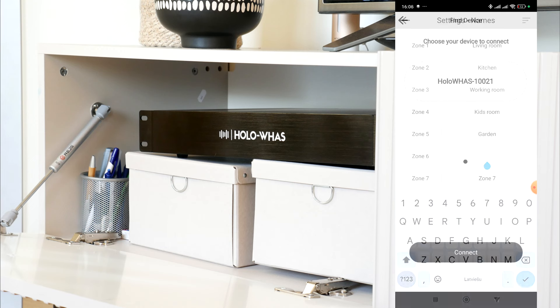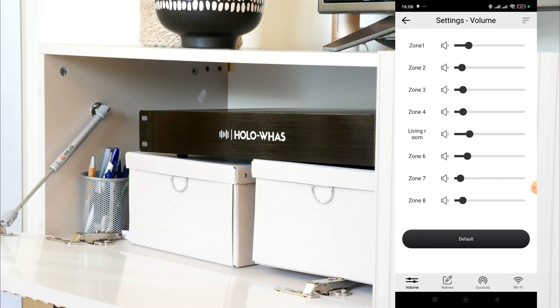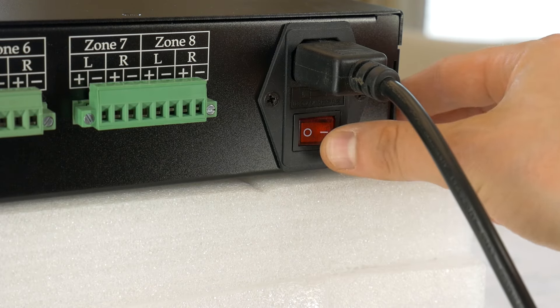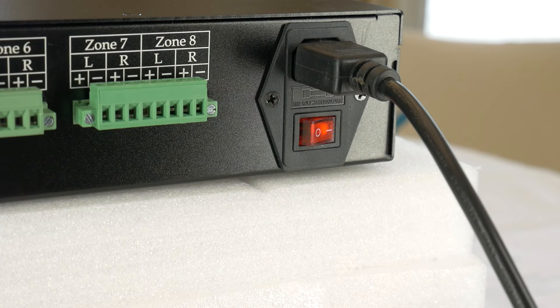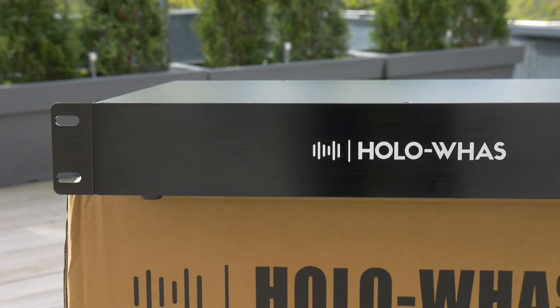Things I would be even happier about are definitely a Bluetooth connection, a power LED light, and an on/off button on the front panel — because at the moment you have to put your hand behind the amp to turn it on. Also, without the power LED you can't tell if the unit is on or not.